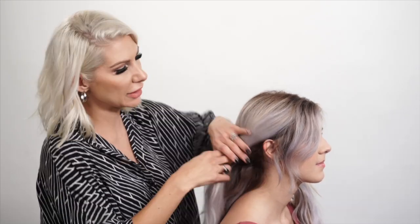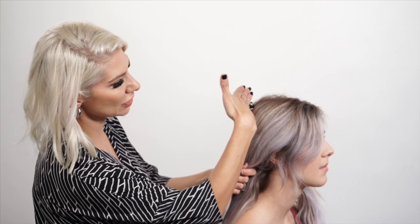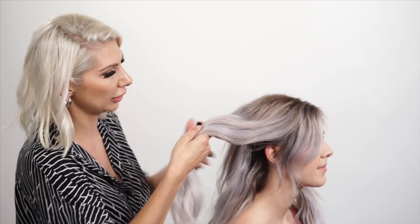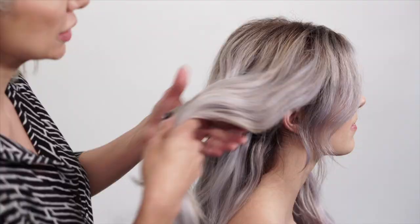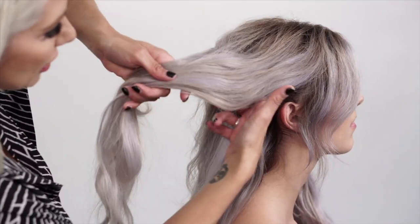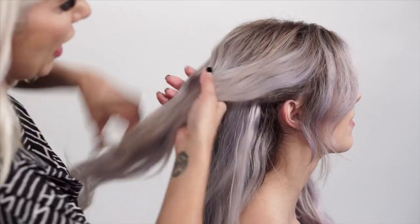We're going to do an on-the-scalp fishtail braid just at the beginning here. I'm going to take a large section — imagine a diagonal forward section, that's our section. The reason for it is because we're going to pull all this back and we want it to be really seamless in this area. We're taking it at an angle and we're going to over-direct it back.